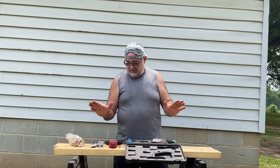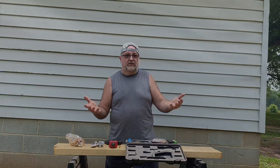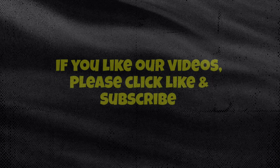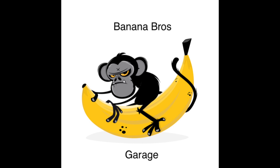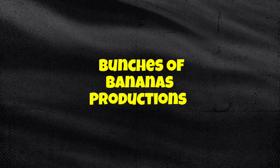I hope y'all enjoy our videos and like everything that we do. Keep on watching and keep subscribing. See y'all later. Thank you.